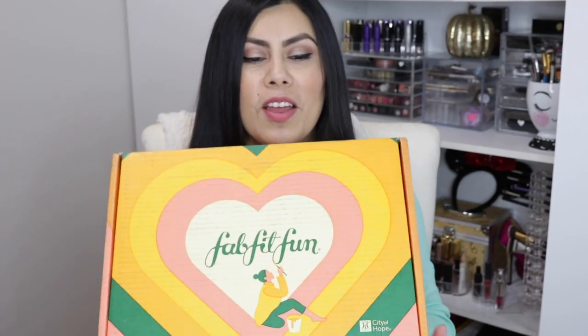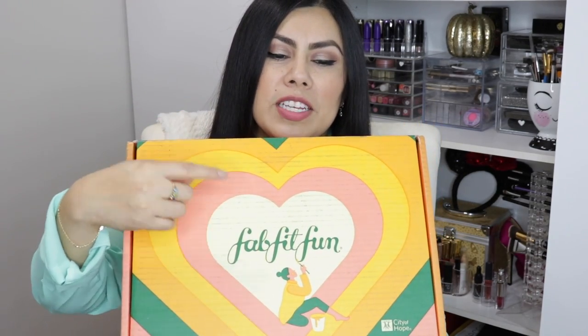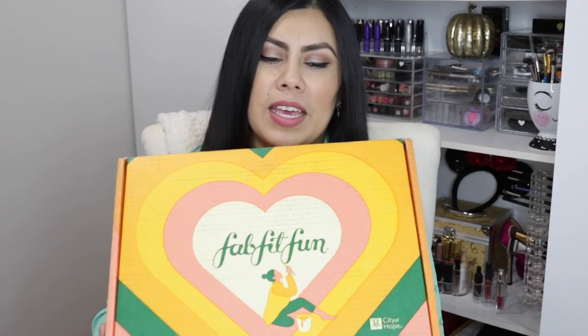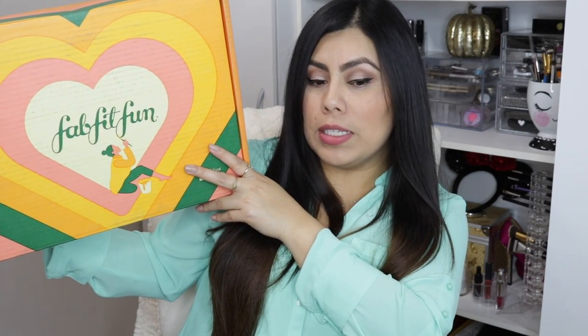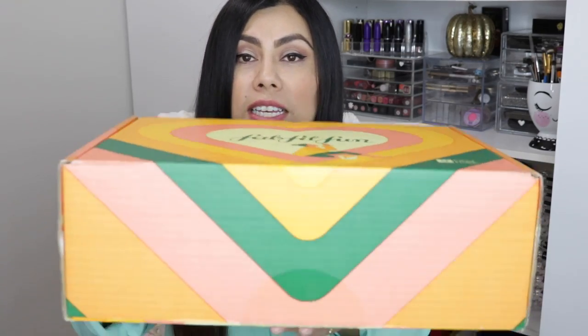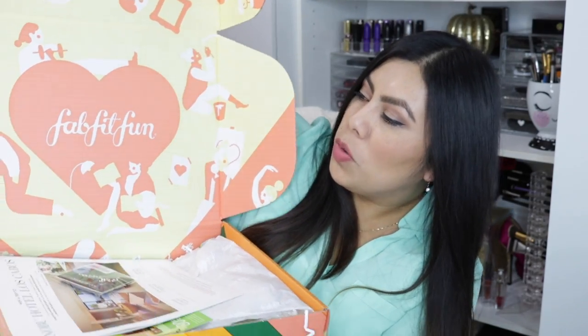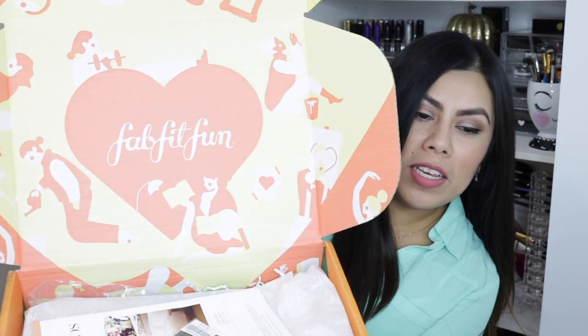Let's get right into the unboxing. I have here my FabFitFun box — isn't it super cute? It's just like this really pretty heart with a girl painting the FabFitFun name. It's a pretty decent-sized box. I've already opened it so it's not completely perfect, but the inside is super cute — just women doing all kinds of things like working out, reading, painting, and gardening.